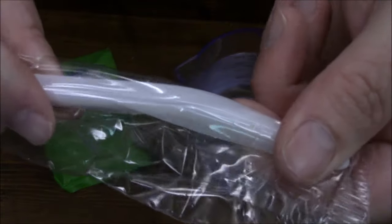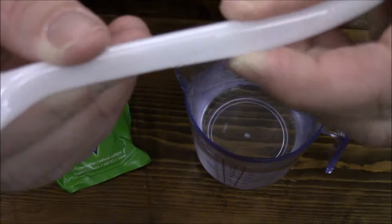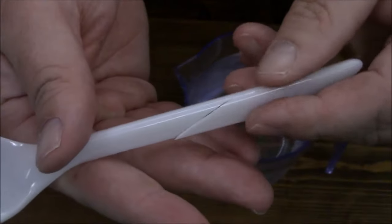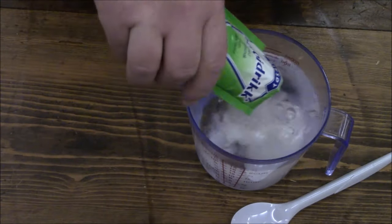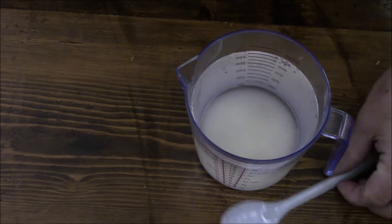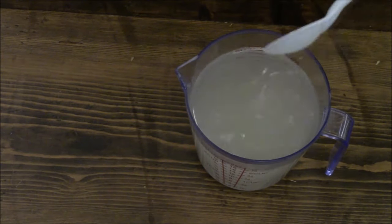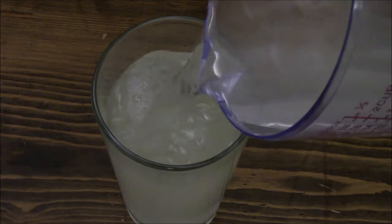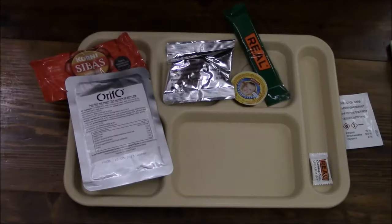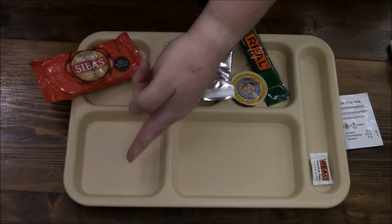Got to be careful with these spoons so you can get a little better view of that. This calls for a half liter. Let's get everything else out onto the tray — to start off with, this tuna, we'll just plop it down right there.